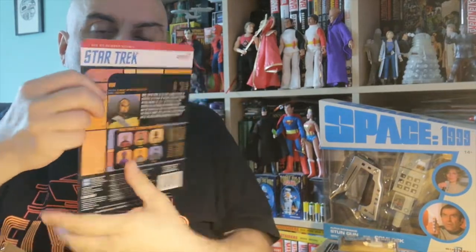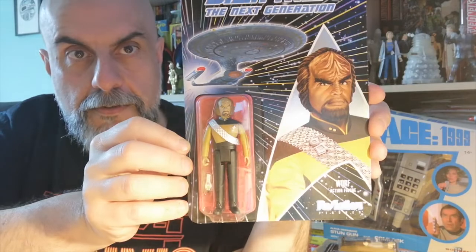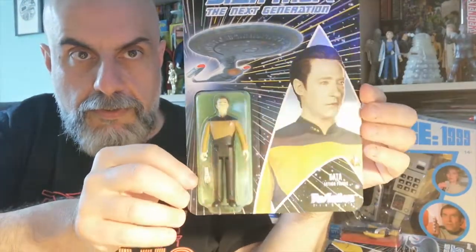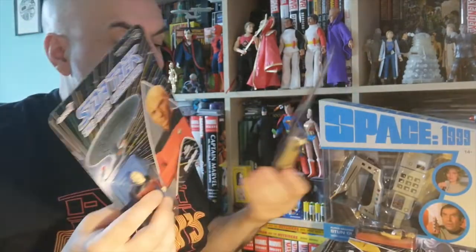Then we do have Worf, which seems quite nice with his little sash and everything. Then the last two: we have Data, because of course we need Data in any Star Trek exploration figures, and of course the main man himself — Captain Jean-Luc Picard. So there you go, that's the first wave of six figures.